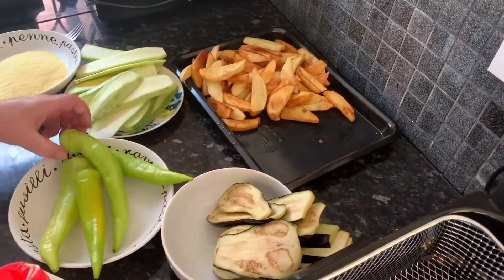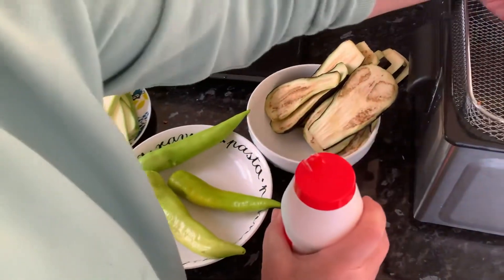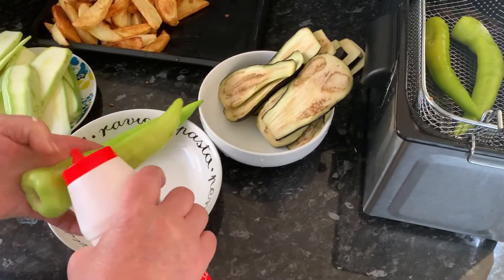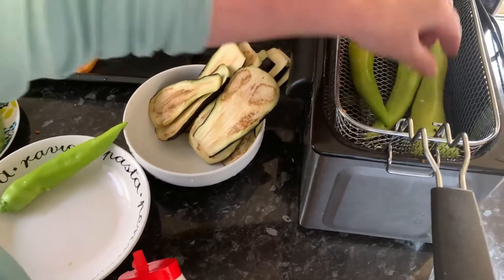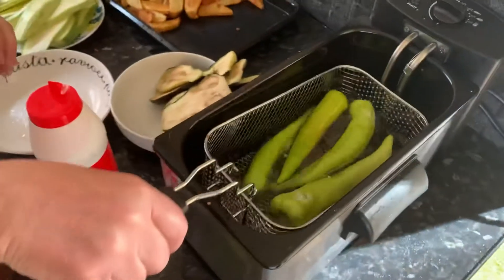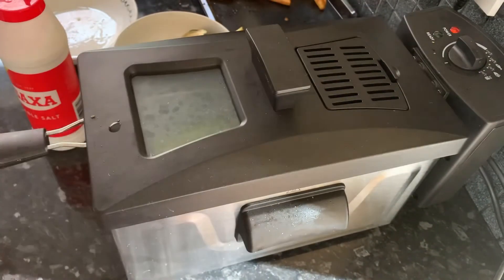Next up in our queue of fried foods is our peppers. We're going to pierce a hole using our finger and add a tiny bit of salt, then add them to our deep fryer. We do recommend that you have some strong ventilation because you'd want the smoke from cooking to get out of your house. There are our lovely peppers starting to fry — you can put the lid on if you don't want it to splash anywhere.